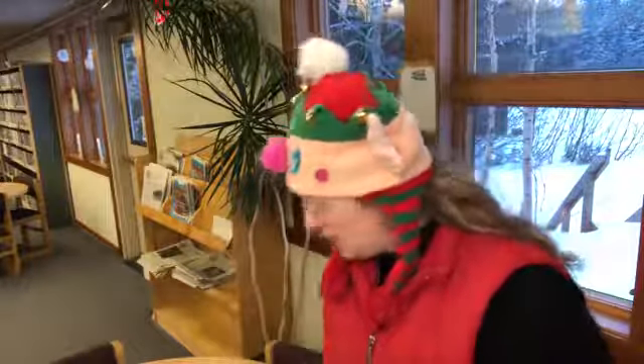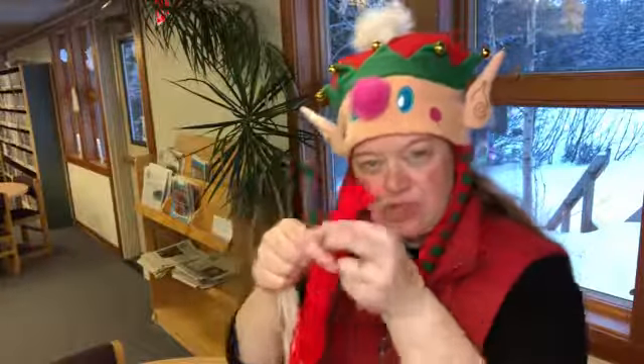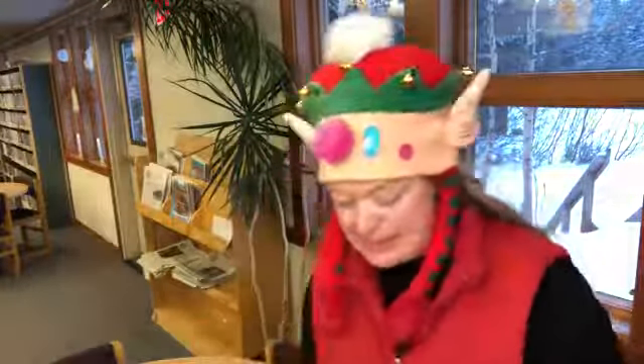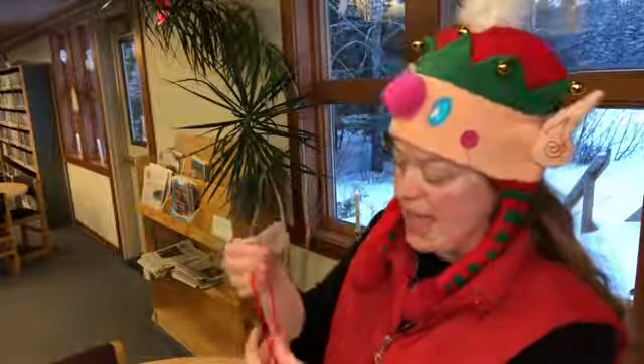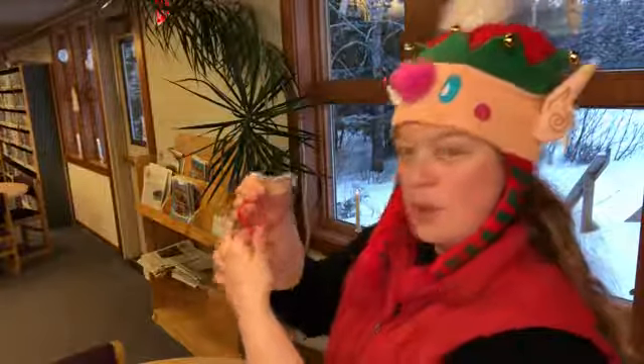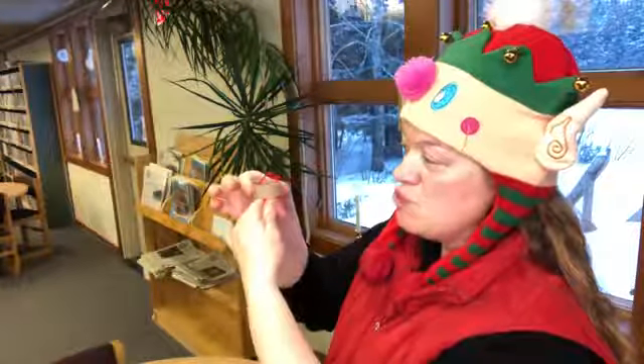When you cut the pieces, you're gonna want to make a lot of pieces of yarn that are just about as long as from your wrist to your elbow. And once you've got a bunch of pieces of yarn, you'll start like this. You take this ring and you bring the little piece of yarn up so his head pokes right over the top.